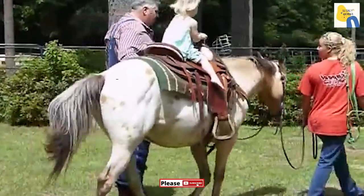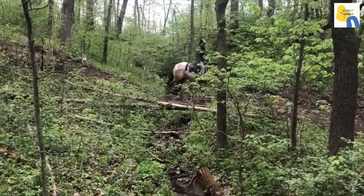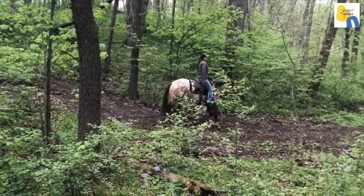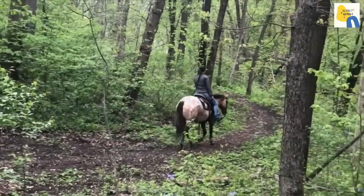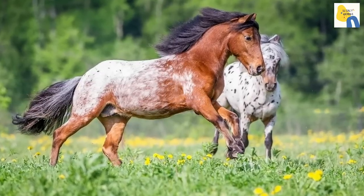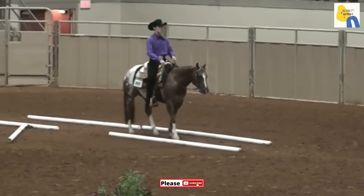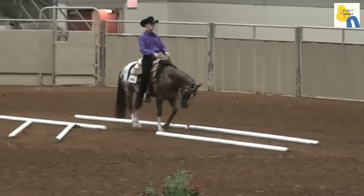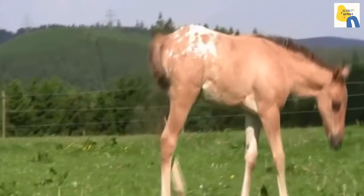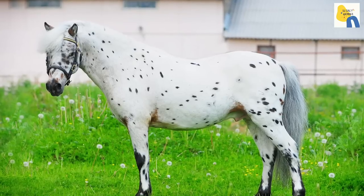It's a breed developed in the Midwestern United States during the mid-1950s. Its ancestry is the outcome of a distinctive cross of an Arabian or Appaloosa mare with a Shetland stallion. The Pony of the Americas is a small equine breed with specific physical and coloring features. They should be between 11.5 and 14 hands tall, and have an Appaloosa coloring visible from 40 feet. Their flexibility and ability make them an outstanding choice for any level rider.